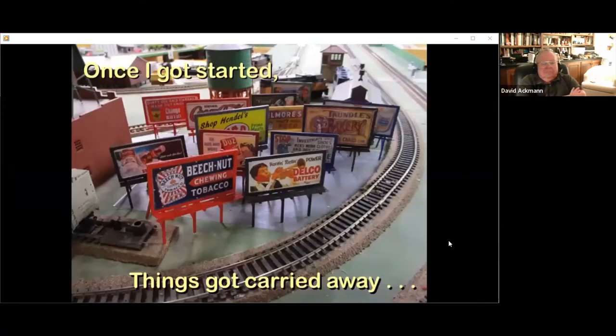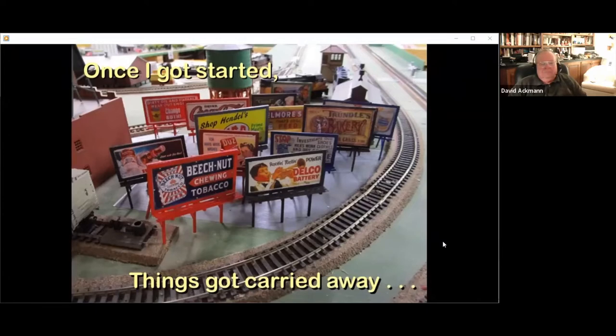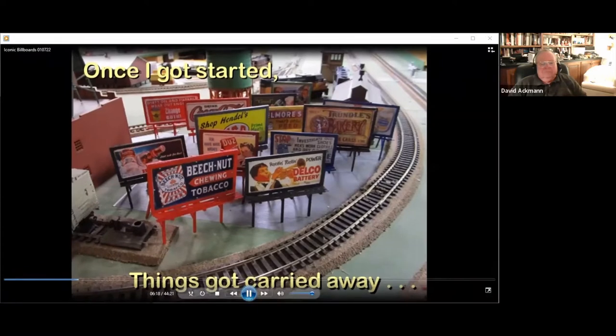I realized I could combine vintage images with any broad topic — cars, soft drinks, groceries, tobacco — anything that stirred my mind could be memorialized into a billboard. I subsequently searched 'vintage billboard' instead of 'vintage images' and found even more. One billboard, Hendel's, used to be an IGA market in our town 50 years ago, and I designed that one in PowerPoint. Even if you can't find an image you like, there's nothing to stop you from designing your own.